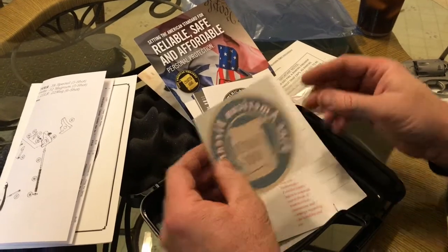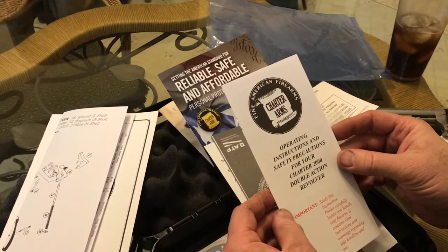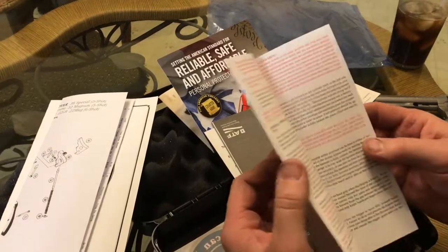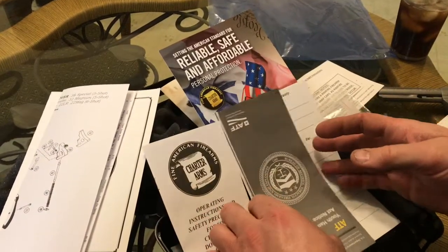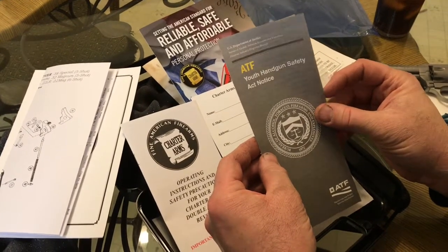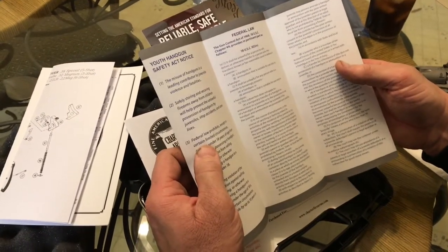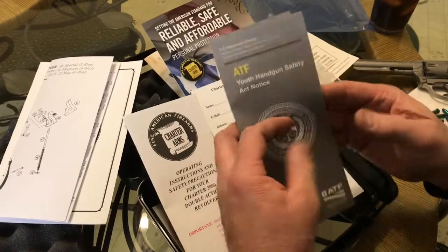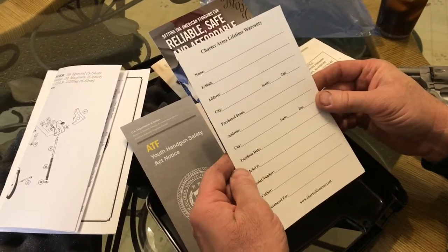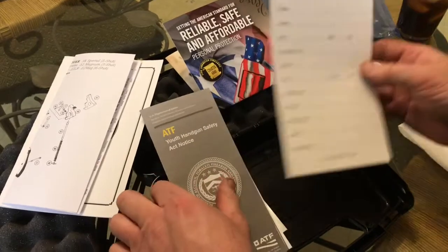This looks like a sticker for your window in your car — that's pretty cool. We have operating instructions. Safety first, friends — always want to have safety first when handling guns of any kind. Right here we have a Youth Handgun Safety Act Notice, talking about a federal law. And we have a lifetime warranty card. I'll probably need to fill this out and mail it back to ensure that I do have my warranty.